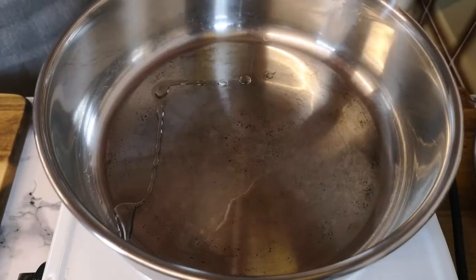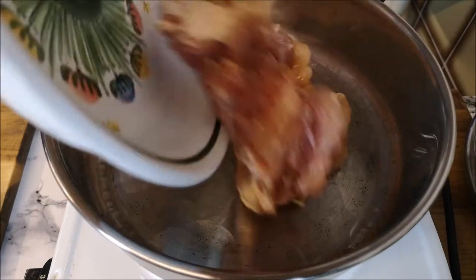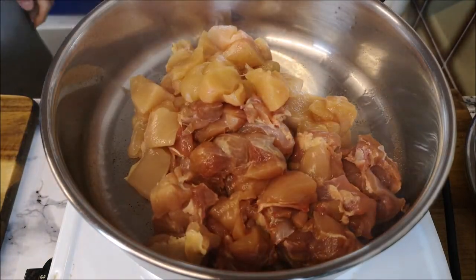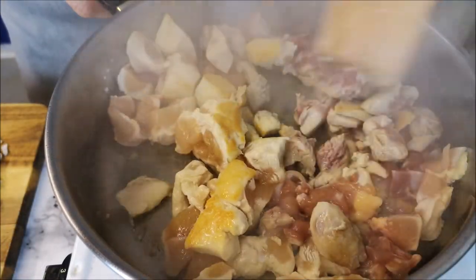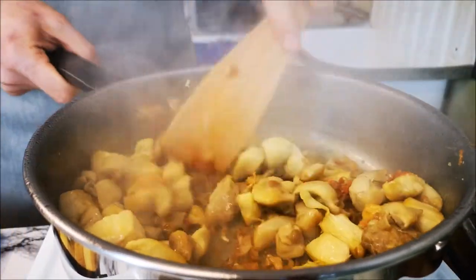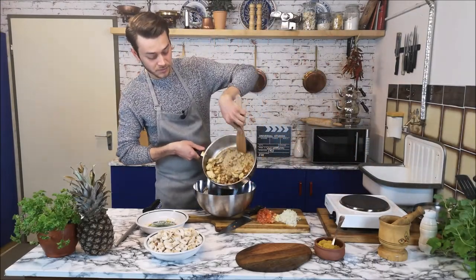I'm starting to cook. Heat your pan to very high heat, then add vegetable oil and add the chicken. Flip them over so they get a nice golden brown on all sides. When they are nicely golden brown everywhere, I'm removing them from the pan.